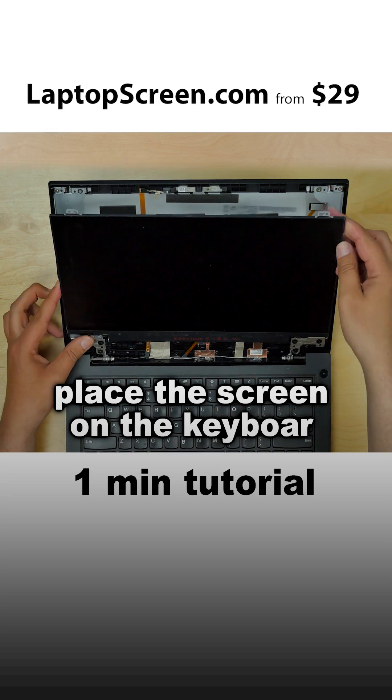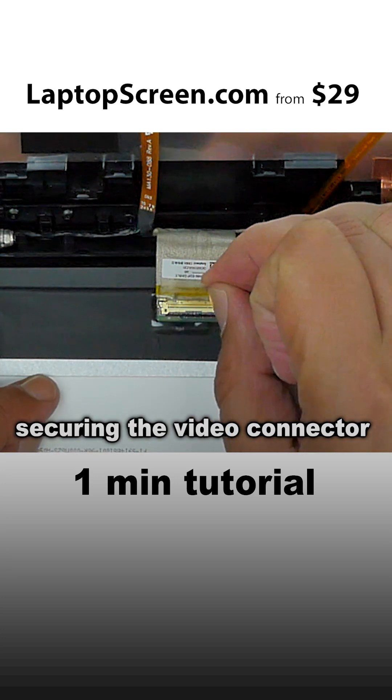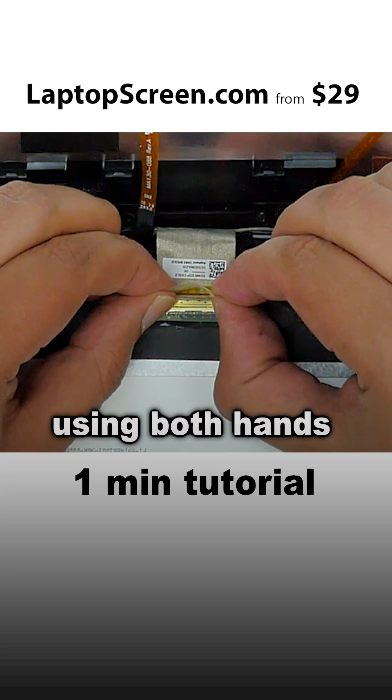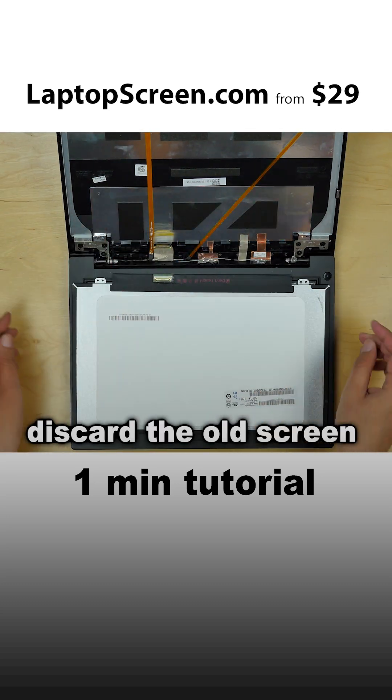Place the screen on the keyboard. Peel off the clear tape securing the video connector. Open the connector's bracket and using both hands, gently disconnect the video cable. Discard the old screen.